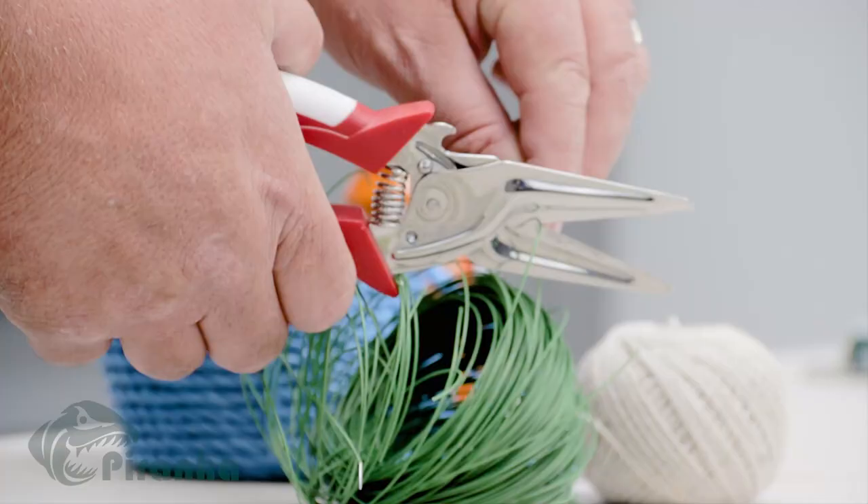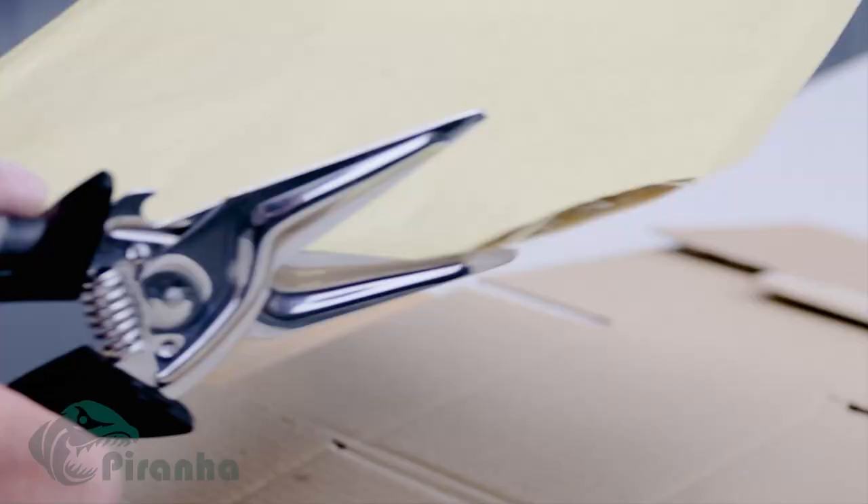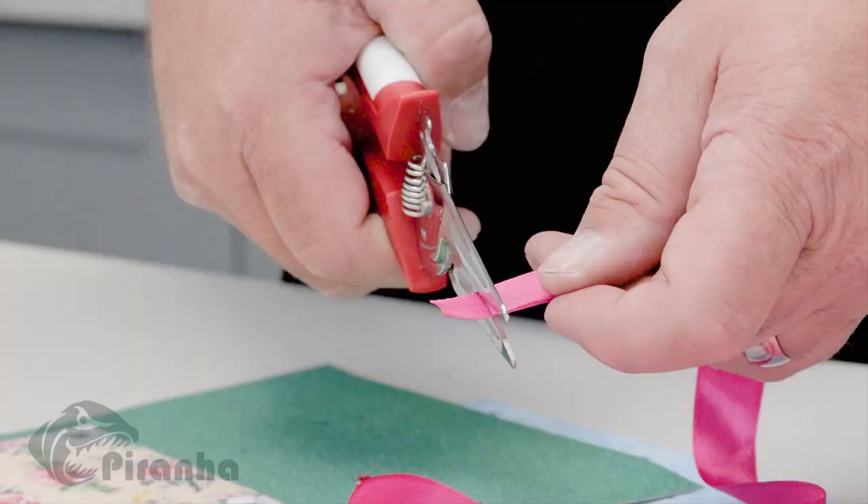Look how they cut through garden wire, fencing, cable ties and even this metal drinks can. Your Piranha Pro-Cut Scissors are a must-have for all crafters — perfect for paper, card, ribbon and so much more.